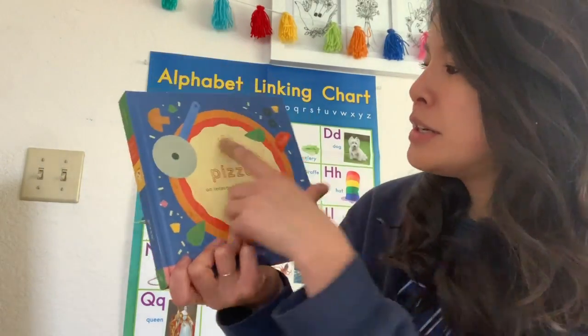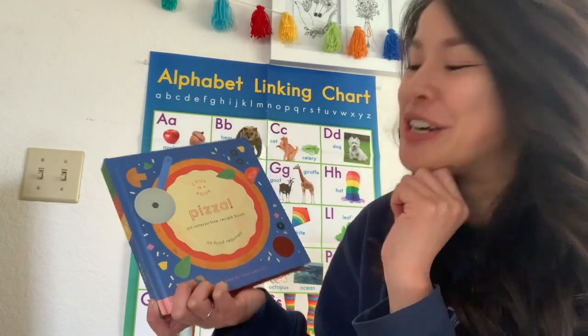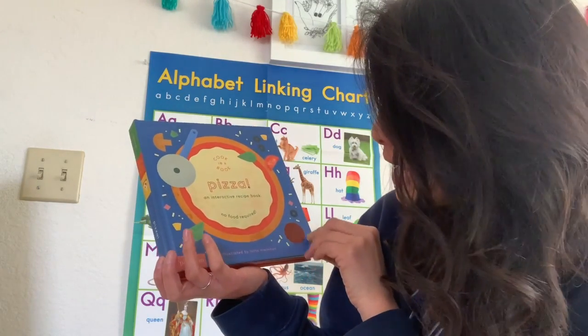Cook in a Book: Pizza. An interactive recipe book. No food required. Illustrated by Lloyda Neiman.